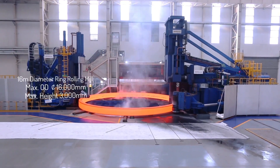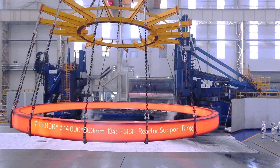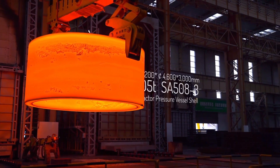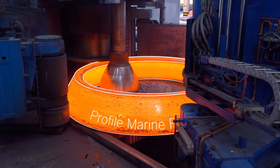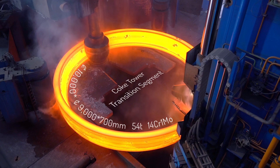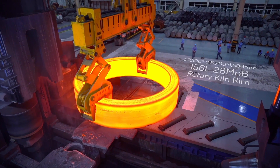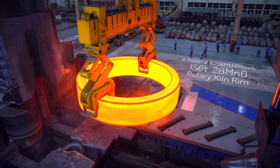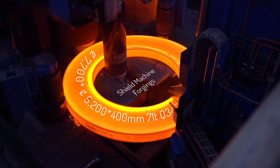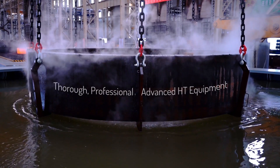The 16-meter diameter ring rolling mill can handle rings up to 16,000 mm in diameter and 3,000 mm in height, ideal for producing high-value components like the F316H reactor support ring. The coke tower transition segment measures 9,000 mm x 700 mm, weighs 54 tons, and is crafted from 14CR1MO. Additionally, the rotary kiln rim measures 7,500 mm x 6,200 mm x 1,500 mm, weighs 156 tons, and uses 28MN6 steel.